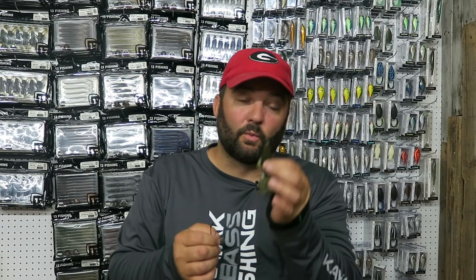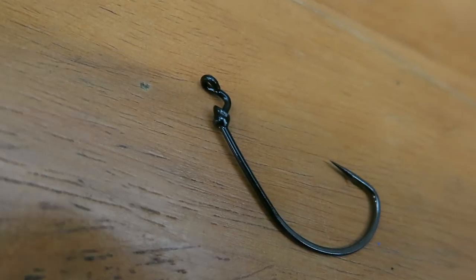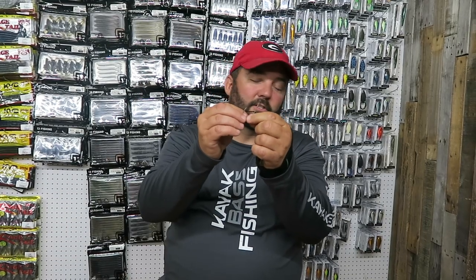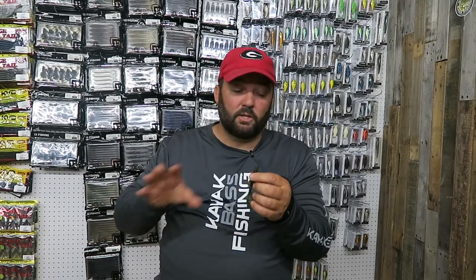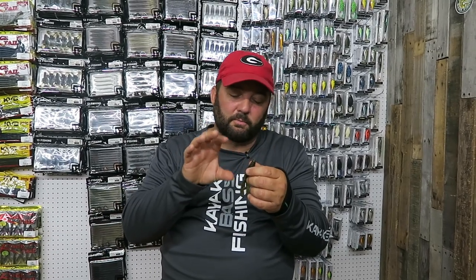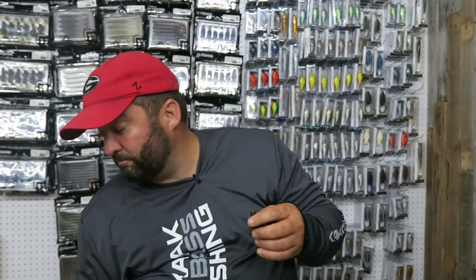Now let's talk about the hooks. The two hooks I use when I'm flipping any soft plastic: I'll use an EWG — this is a Mustad with a keeper on it. There's also a Gamakatsu that I use for heavier line, it's a super line hook. And then this one is a Gamakatsu G Finesse flipping hook. I use this one a ton and both are really good. The hook size I use for this bait is a four-aught — three-aught's too small, five-aught's too big. For weights, I try to use the lightest weight I can get away with, typically starting at three-eighths. If I can go lighter, I will; if I'm fishing deep or through thicker cover, I'll go up to a half ounce.